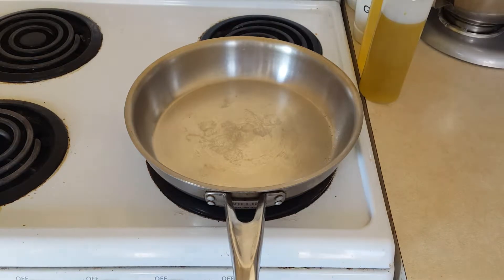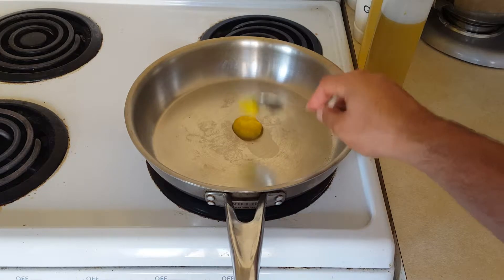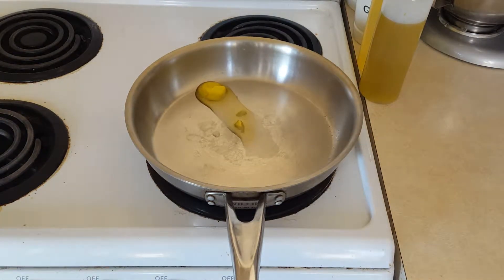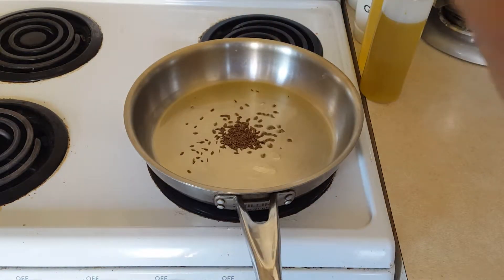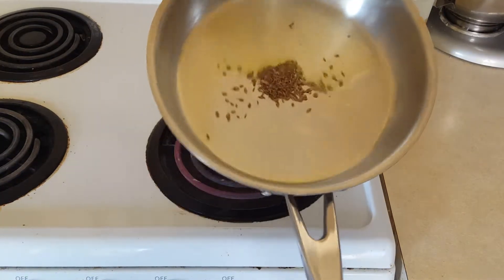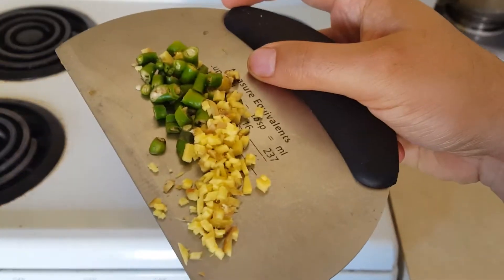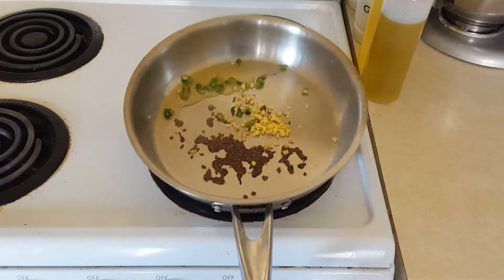Now turn on your pan on medium heat and let's start making our masala. Get your pan hot and I'm going to add about two teaspoons of ghee — you can add any other oil such as olive oil or vegetable oil if you prefer. Let the ghee melt, then add in your cumin seeds and let these sizzle. You want to cook these out until they turn a nice reddish brown color and are super fragrant. Now I'm going to add in some ginger and some green chilies.